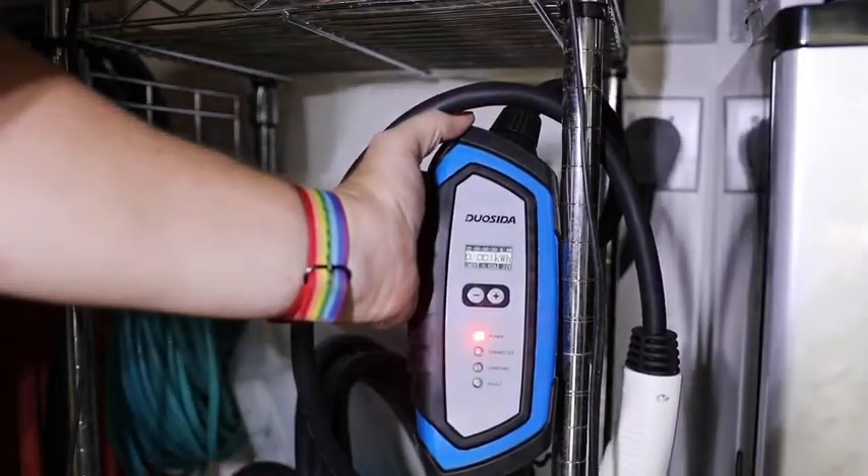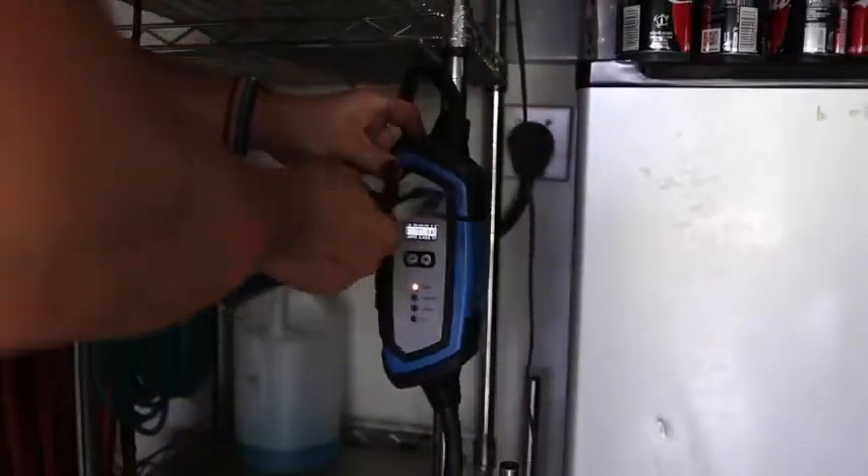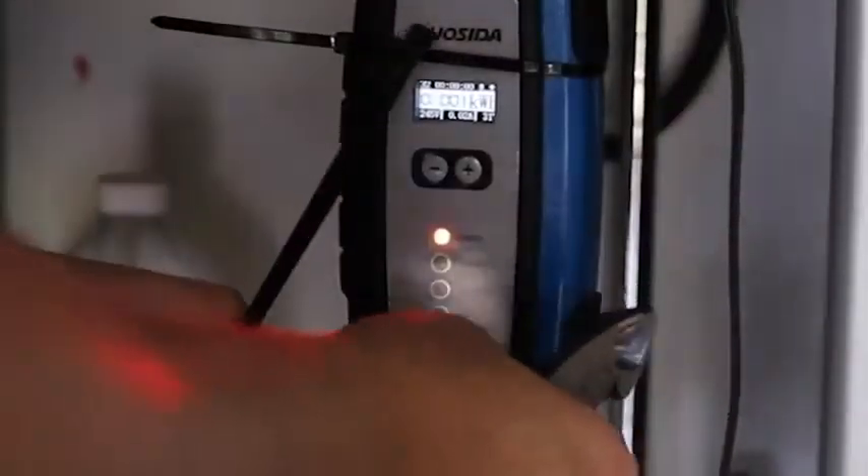So let's go ahead and plug this thing in for the first time. We're plugging in this 50 amp circuit — as you can see it lights up and it starts with zero kilowatts per hour charge, because there's a charging meter that shows you how much charge your level 2 charger is putting out.